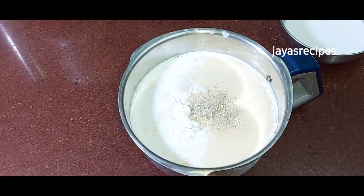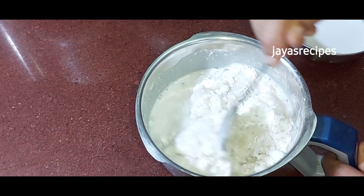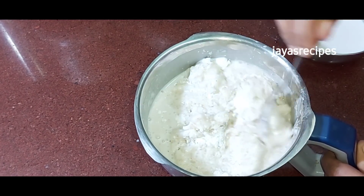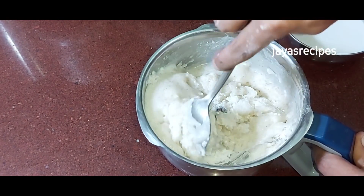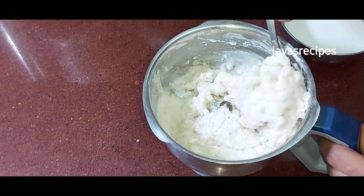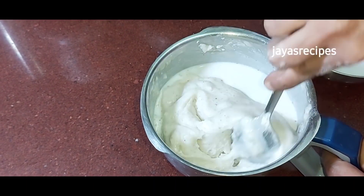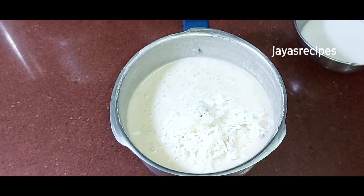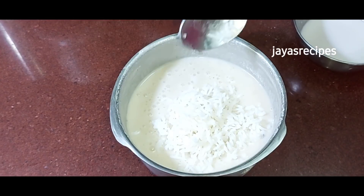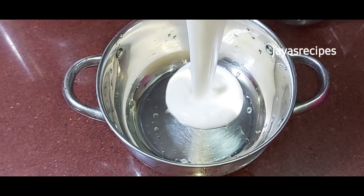Add 1 teaspoon of flour and mix it in. Now add 3 tablespoons of mix. We're going to pour 4 tablespoons of mix. I'll mix this a little more, then pour the mix.